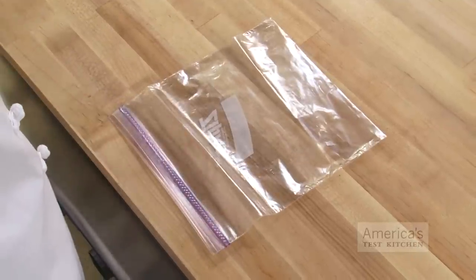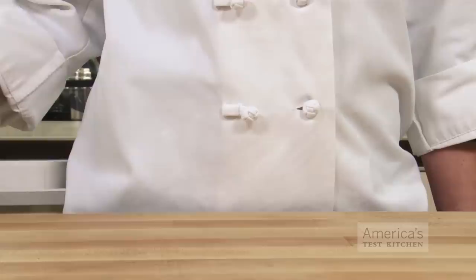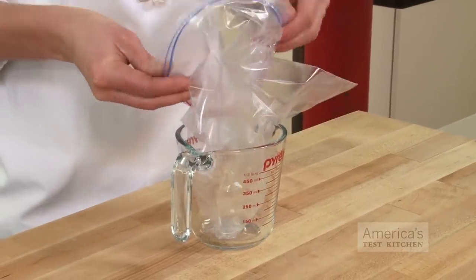To make your own pastry bag, just grab a zipper lock bag. It's much easier to fill the bag when it's propped up and open, so we recommend placing it in something large enough to fit the bag once it's full, such as a tall wide glass, a measuring cup, or even an empty Pringles can.